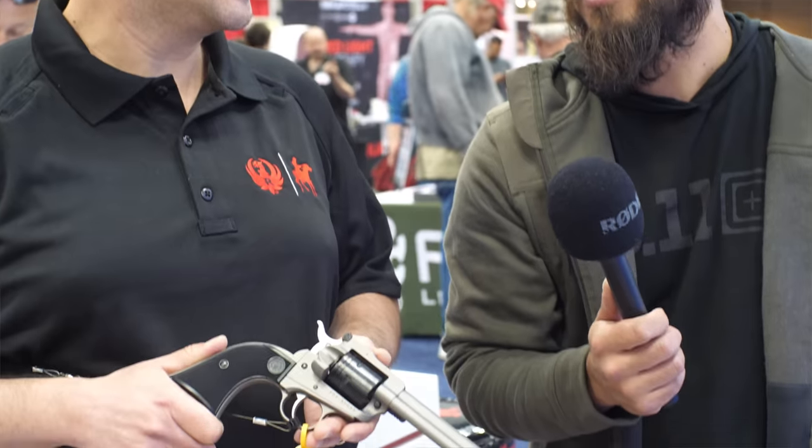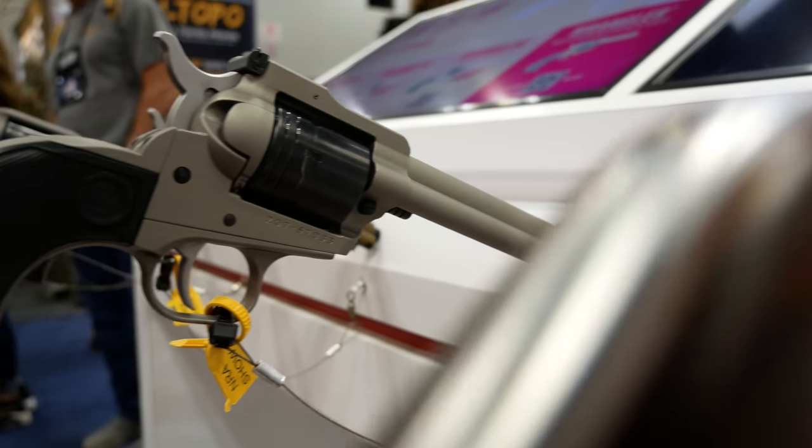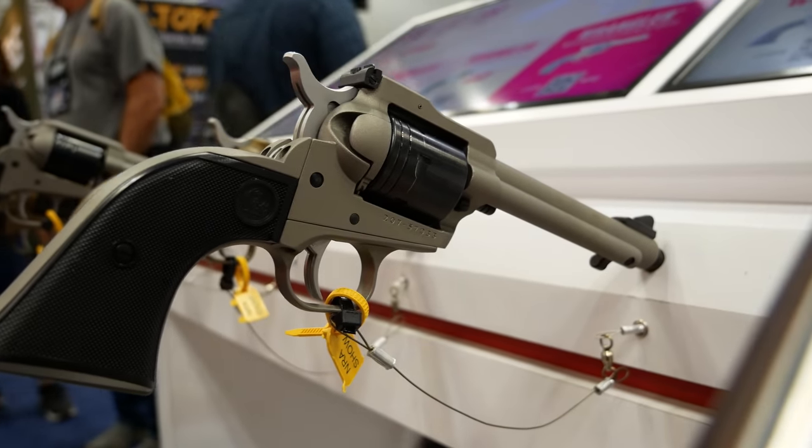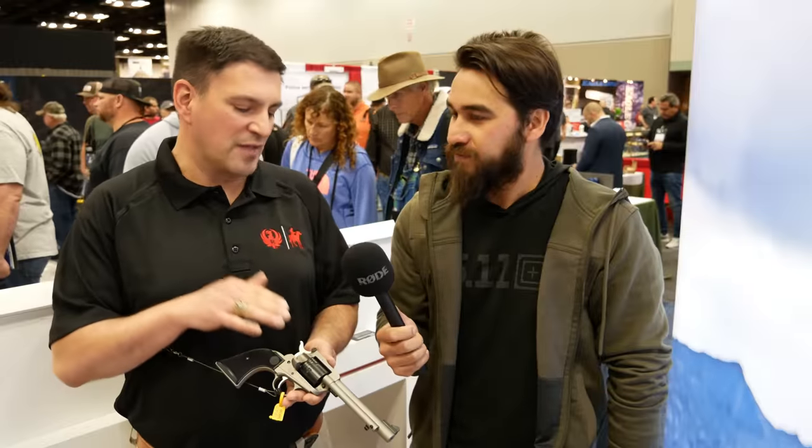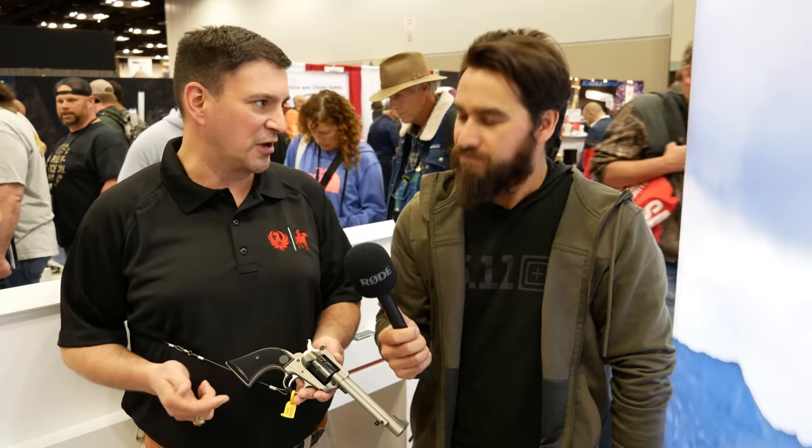Brandon, what's going on with the new Super Wrangler? So you're familiar with the Wrangler — lower price point. The Super Wrangler is a step up from that. This is a steel cylinder frame that allows us to do .22 Long Rifle and .22 Magnum. So it's a convertible — you'll get both cylinders with the gun.